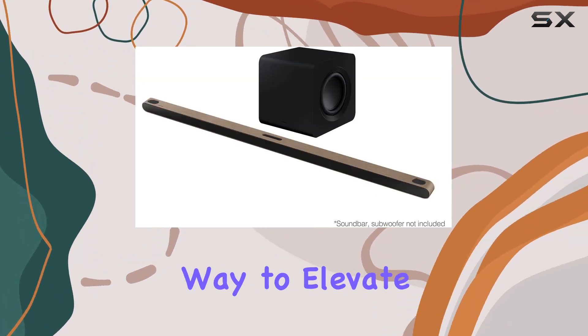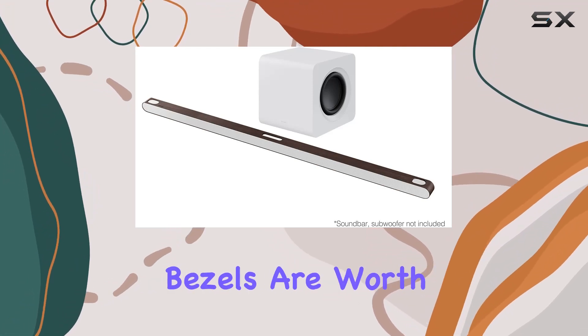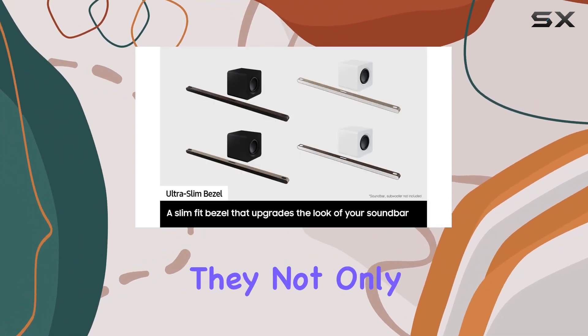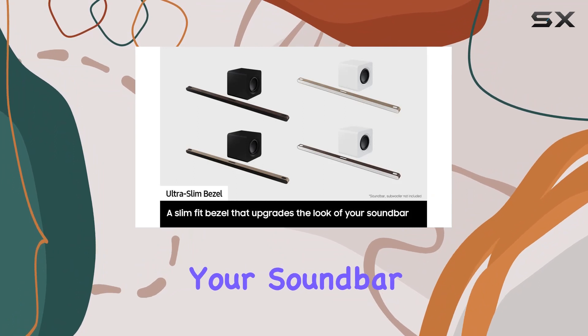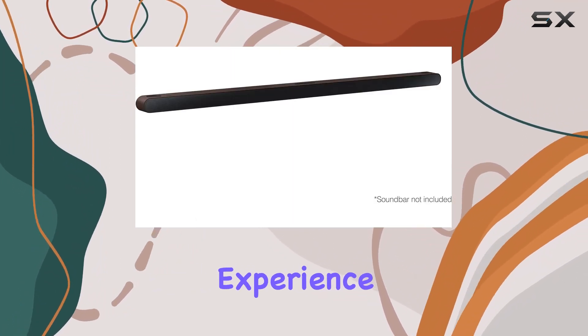In conclusion, if you're looking for a simple yet effective way to elevate your home audio setup, the Samsung ultra-slim soundbar bezels are worth considering. They not only enhance the aesthetics of your soundbar but also contribute to a personalized and stylish home entertainment experience.